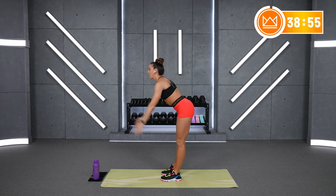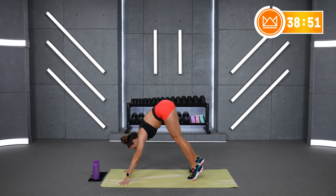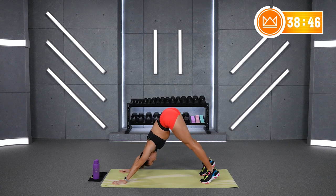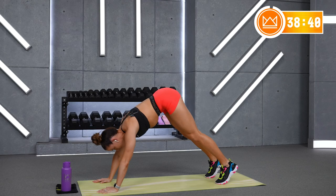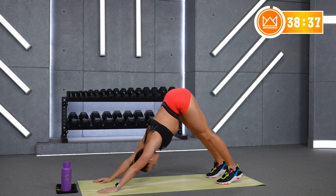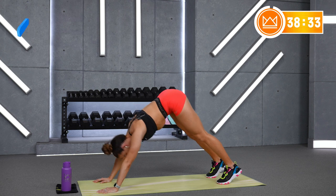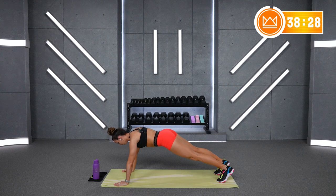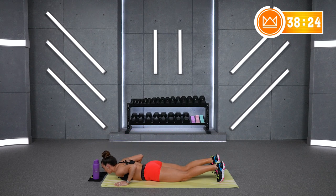Hinge it down forward. Put your hands down on the floor. Walk your toes back to a pike position. Transfer your weight a little bit forward and backwards so we get a little shoulder rotation here. Head goes between your elbows. Then flatten it out into a plank position. Slowly lower to the floor and push back up.